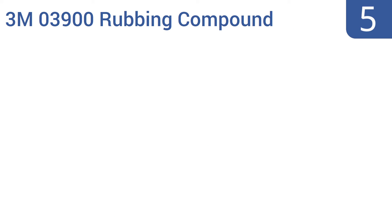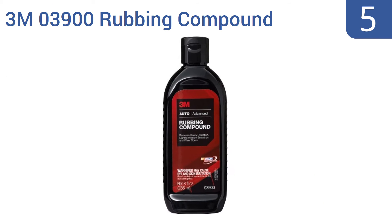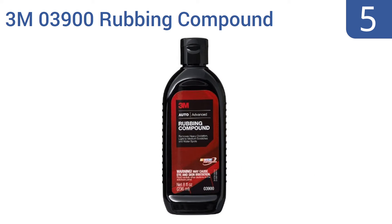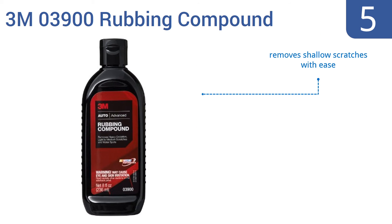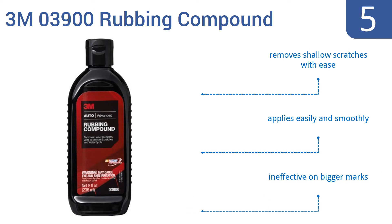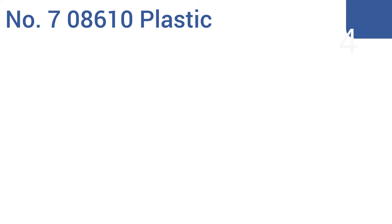At number five, the 3M 03900 rubbing compound is a must-have as part of the auto cleaning and polishing regimen of the die-hard gearhead. Use it after the wash but before the wax to have your paint job positively sparkling. It removes shallow scratches with ease and applies easily and smoothly, but it is ineffective on bigger marks.